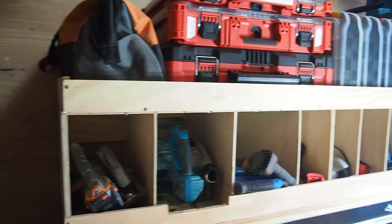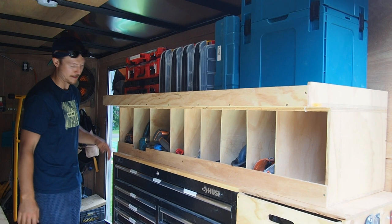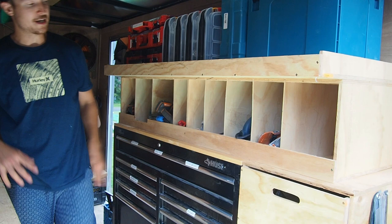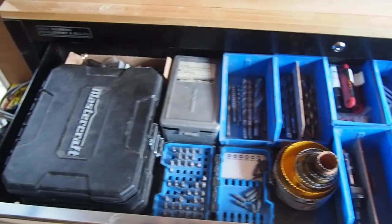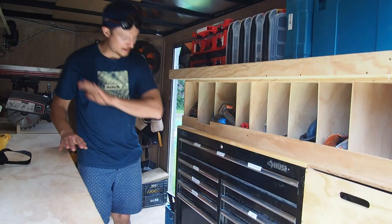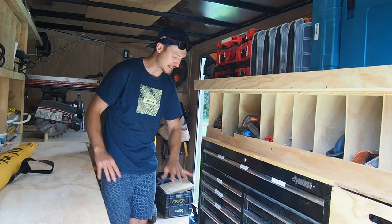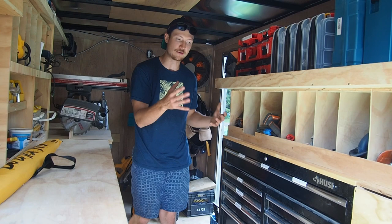Down below that, I have another set of cubbies for my larger tools that I don't generally like to keep in cases. Starting with my big saws: miter saw, skill saw, my plunge-cut track saw, a few sawzalls, some angle grinders, biscuit joiner, planer, oscillating tool, and I keep my light at the end there. Underneath all of that is where I have my small parts organization — sandpaper, screwdrivers, drill bits — all in a rolling case. In the redesign, however, this rolling case is going to go. It's become more of a dump zone than anything else, and a lot of the storage is becoming more or less empty because I find I wasn't actually using those tools out of there.